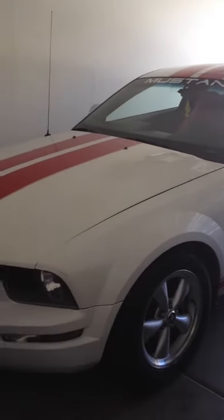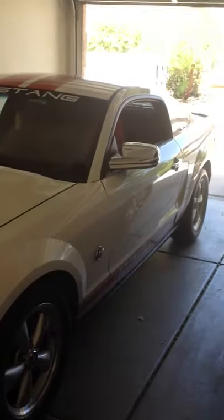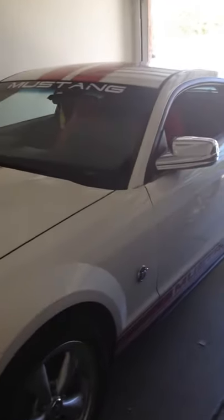All right folks, thanks for tuning in. Today I want to show you the deck that I have installed in my 2007 Ford Mustang. This deck will be for sale on Craigslist. Asking $300 for it or best offer. But I want to show you guys what you'd be buying if you were to buy my deck.